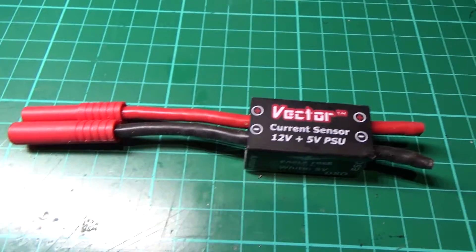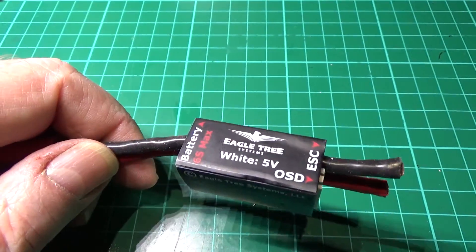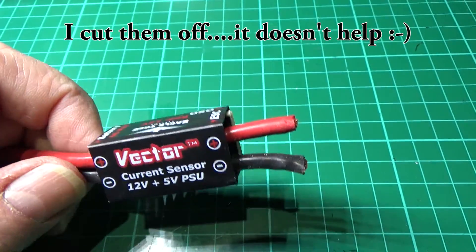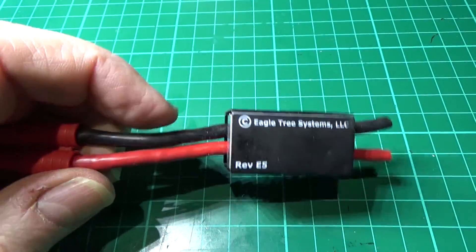This current sensor — I've got the one with the fly leads on it, but the leads aren't long enough. So what I've got to do is dismantle this and take those leads off and put longer leads on it.